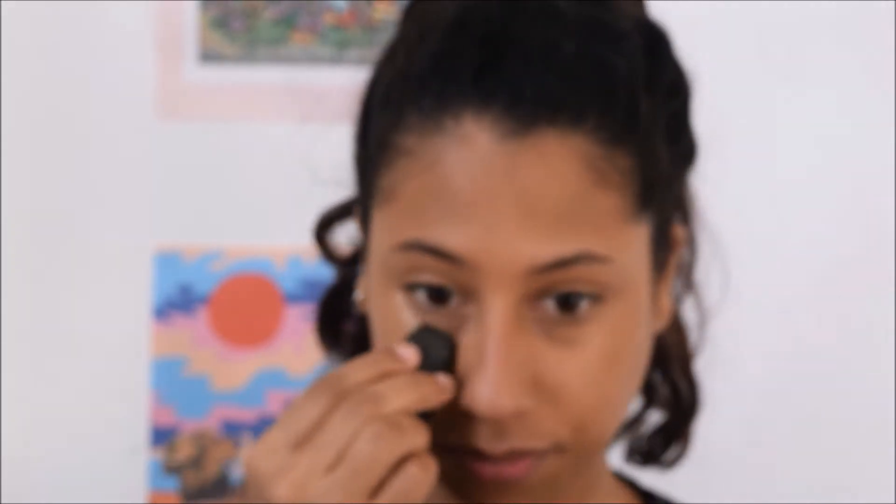We start by applying some foundation. I'm using this Fit Me foundation that I found at a drugstore. I think by now everyone knows how to apply foundation, so I'm not going to get too much into that. Moving on to the concealer — I'm using this lighter foundation that's actually lighter than my skin tone as a concealer. I also use it on my eyelids to prime my eyes so that the eyeshadow will pop and stay longer.